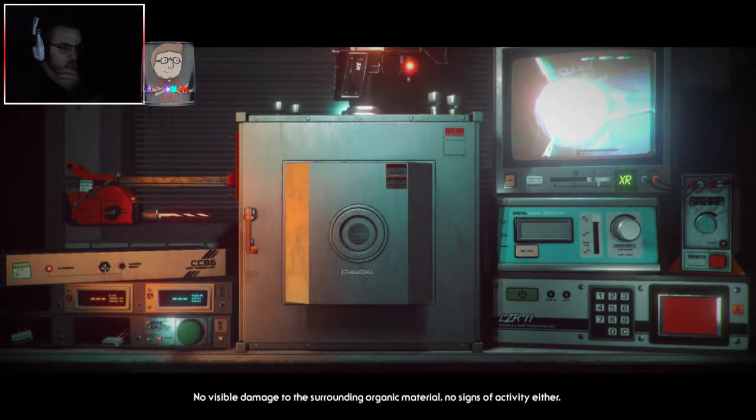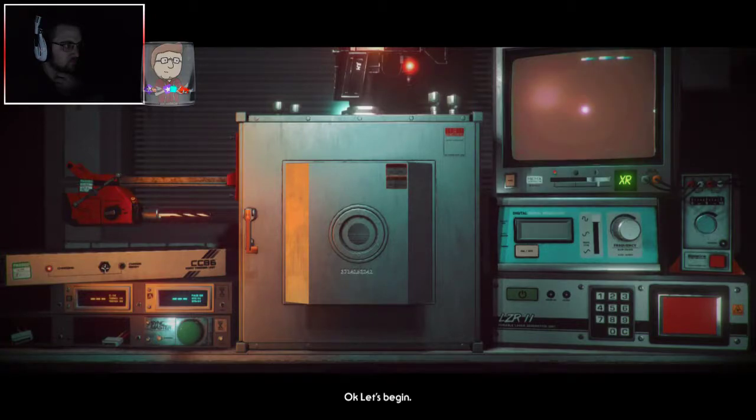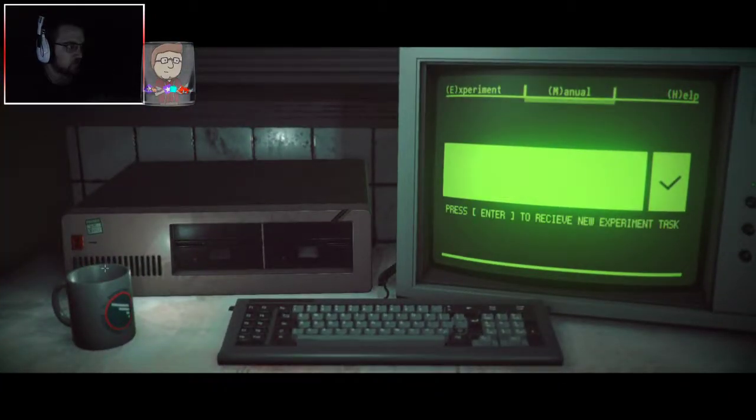Good work. The X-ray is coming through now. There's no visible damage to the surrounding organic material, and no signs of activity either. All output is flat-lined. Let's begin. Experiment complete.